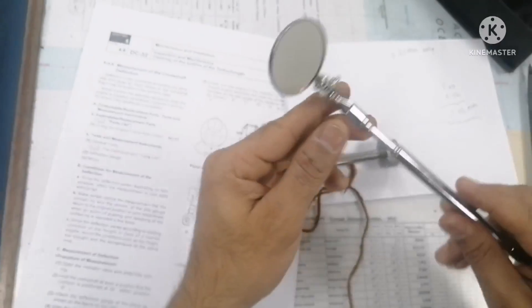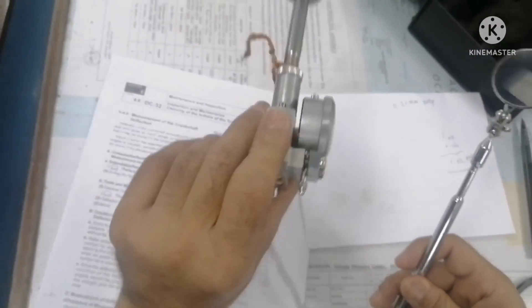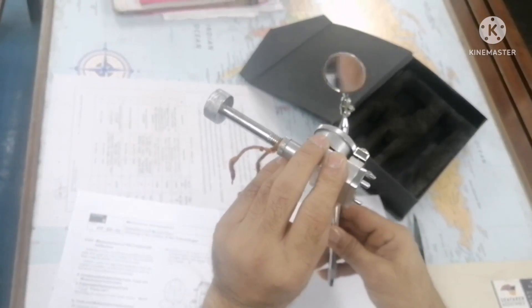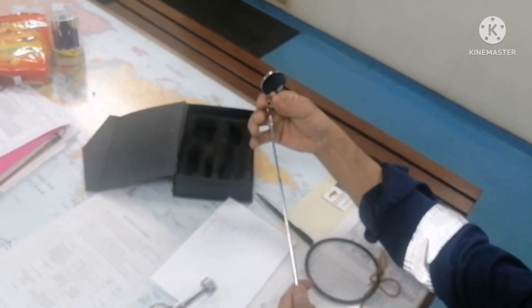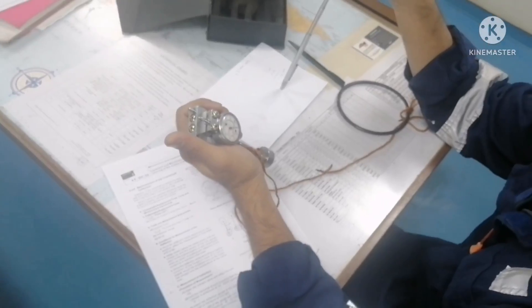Another accessory is this mirror for seeing the reading. When the deflection gauge is positioned such that you cannot see it directly, you can hold the mirror like this and see the value from a distance. This mirror can be extended and turned at any angle — it can slide top, bottom, or anything. These two items — the deflection gauge and the extension mirror — are the important tools we need for taking crankshaft deflection on generators.